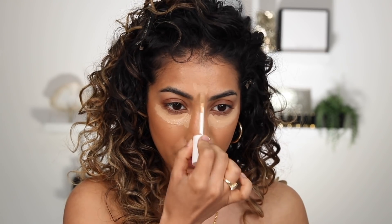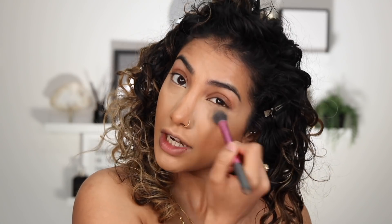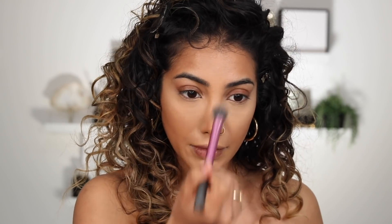I'm going in with the Fenty Beauty concealer underneath my eyes and a little down my nose in a straight line — though that's optional — then blending it out. It doesn't need to be perfect; that's kind of the beauty of natural makeup. I'll set that with some translucent powder — I'm using the Chanel one — just right under my eyes so the concealer doesn't crease. I'll take some powder just where I tend to get really shiny.